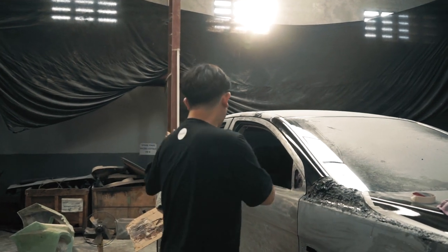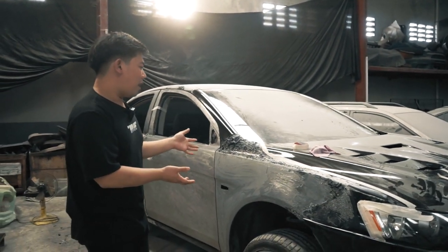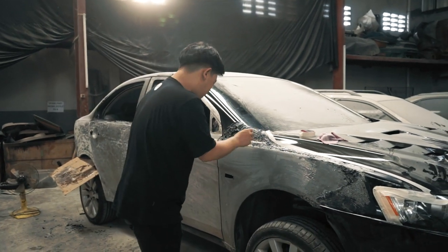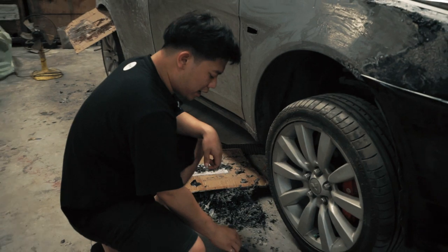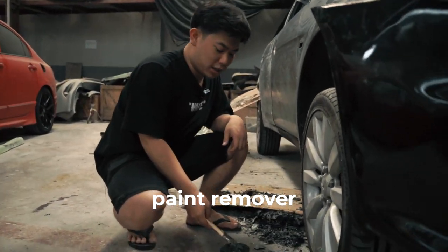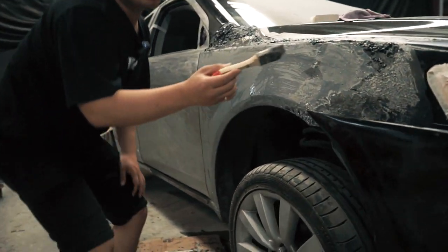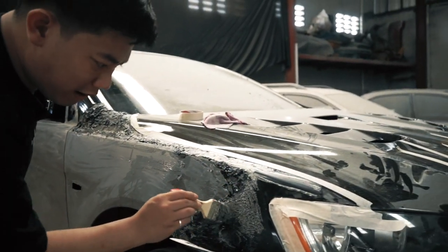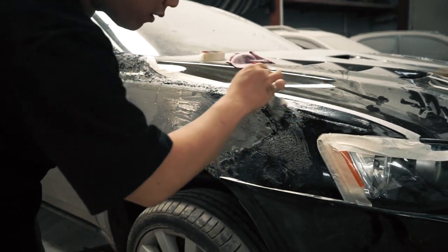Kita udah lepas-lepasin semua dan sudah dapet hasilnya segini. Kalau udah dioles dengan cairan tadi — ini adalah cairan paint remover yang biasa kita gunakan. Prosesnya gampang banget, cuma mengoles. Kita olesin nih guys.